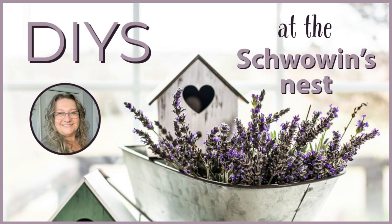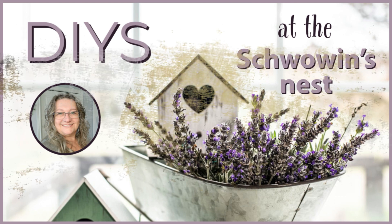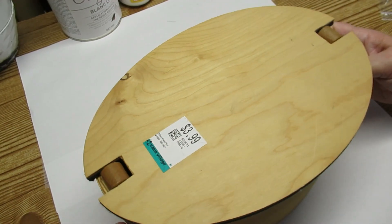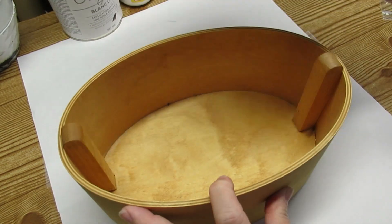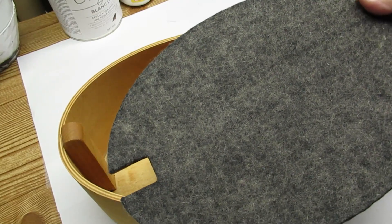Hi there, welcome to the Schwoven's Nest. My name is Sandra. Today I've got a couple of thrift store flips for you, and I'm starting off with this what I think is a pantry box. It was $3.99 at Value Village.